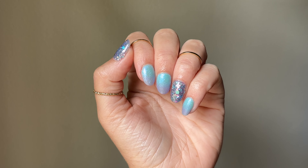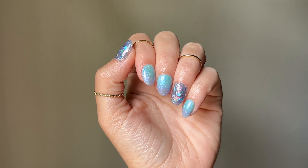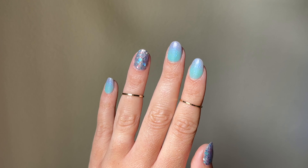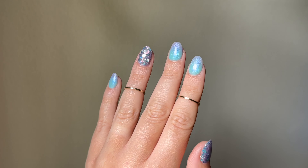Hey guys, welcome back to Sip and Dip with Chelsea. For today's video I'm going to be showing you how I accomplish this ombre look with dip powder, and I'm also still celebrating my 30,000 subscriber milestone. Today's video features two mystery boxes from my own stash with hundreds of dip powders to give away, so stay tuned on how to enter.